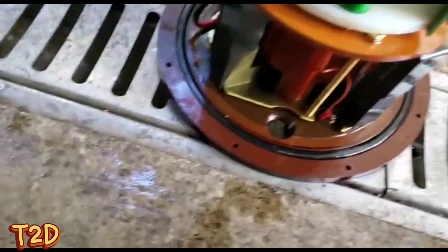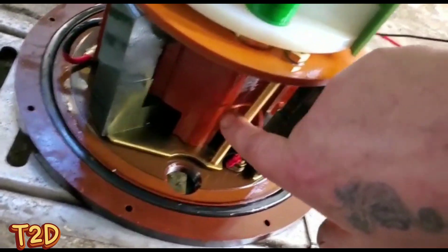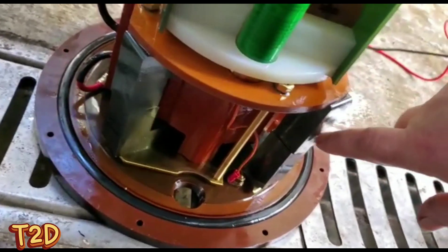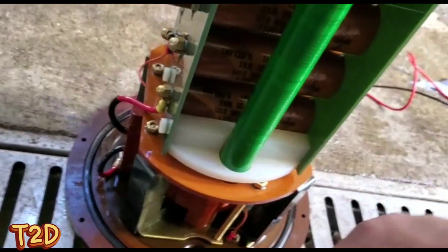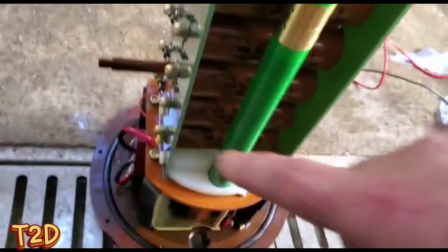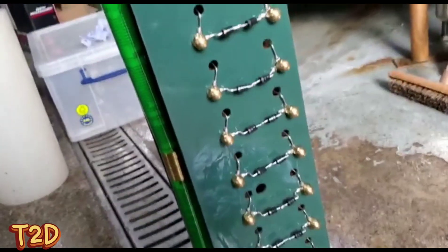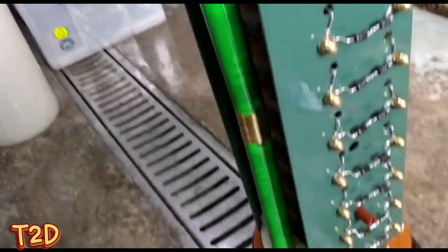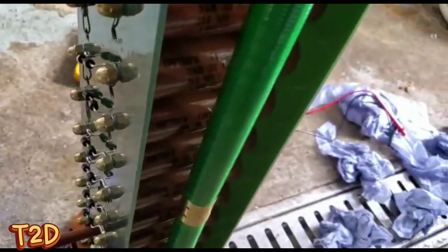Basically we have a four-core resin transformer — this has four ferrite cores around it, the centers all joined together. That outputs to two multiplier boards: there's one side multiplier board with the capacitors, and the other side is just a mirror image.